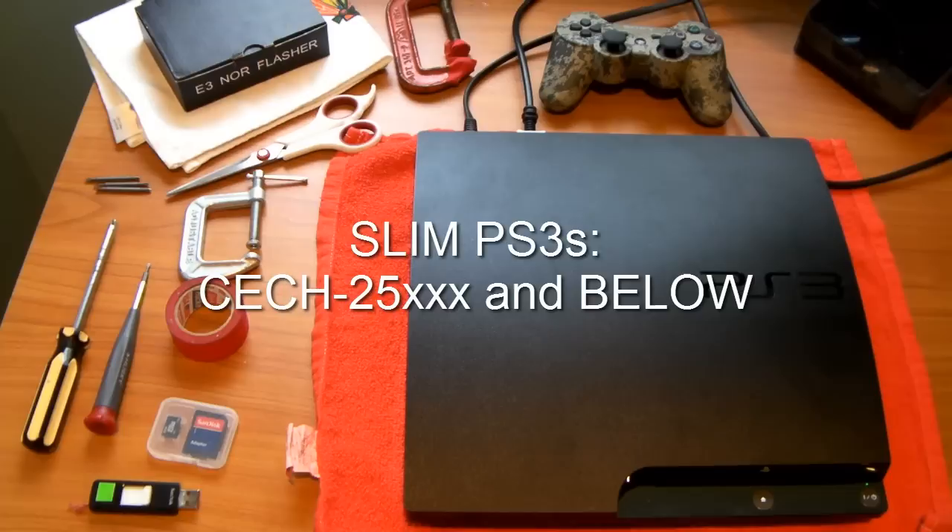And if you're on a Slim, Slims with the model number CECH-25 and below can most likely be downgraded. 2-5 is kind of the barrier, so your PS3 may or may not be able to be downgraded, and we're actually going to check that pretty soon. If you're a 3001A or something, it cannot be.